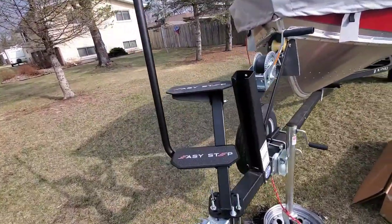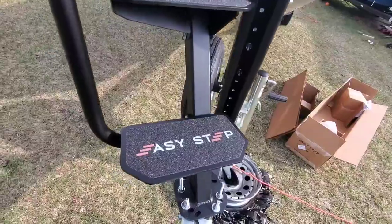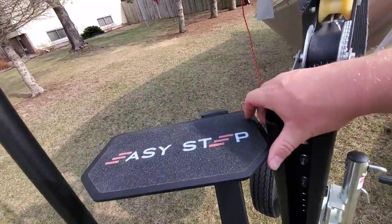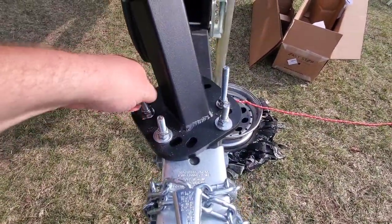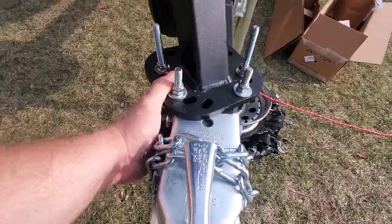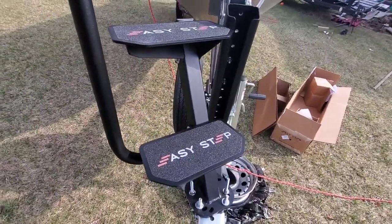All right, she's all done. She's on. She's sturdy. The biggest thing was in order to get this to fit — this touches — I had to get this wider U-bolt that I had to bend into place. It's a little flimsier, but it's solid. It's not going anywhere.